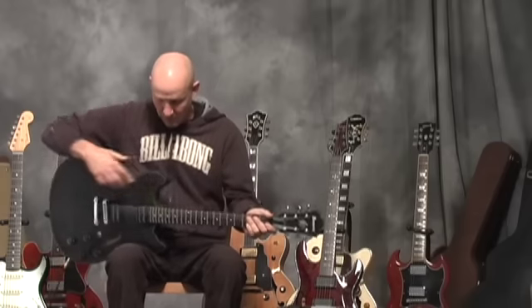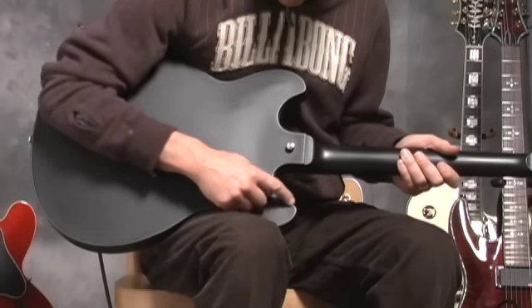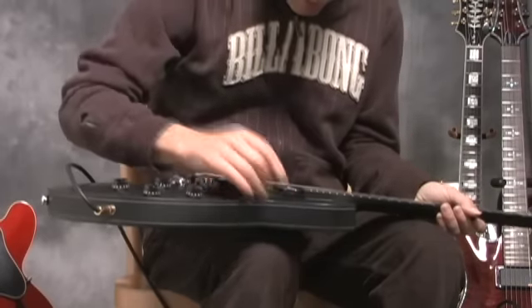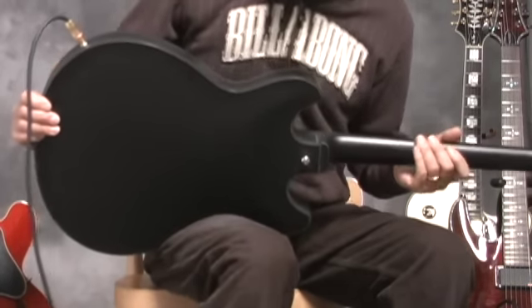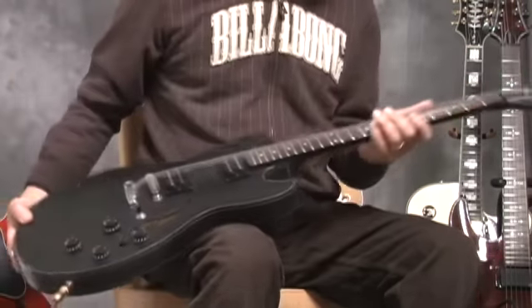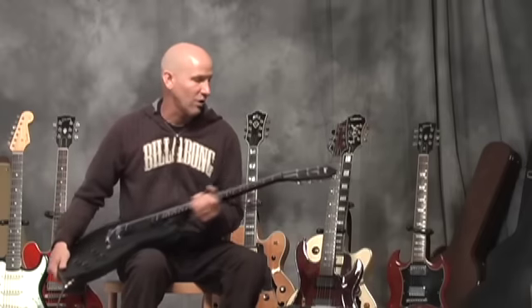This guitar has pin striping around it. I don't know if you can see that, but there's a little grayish-white pinstripe that goes around the guitar to look like binding. I don't know if there's binding on there or not — it looks like there may be underneath that finish — but that's what it's meant to simulate. It's kind of like barroom artwork, like old pinstriping on a race car or something.